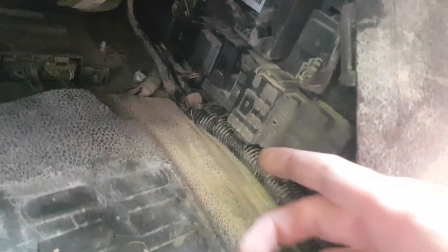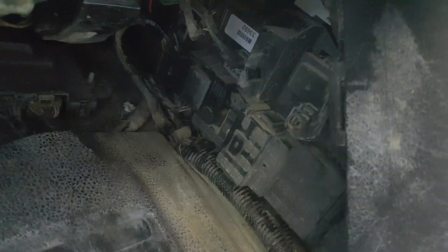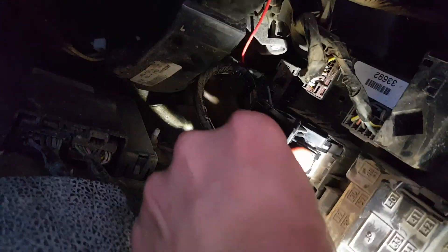Under here there is a wiring harness that plugs in right up here. This is the harness right here. To release the harness, you have to, at the same time, push in on this and pull this tab up here, and it will release the whole thing.